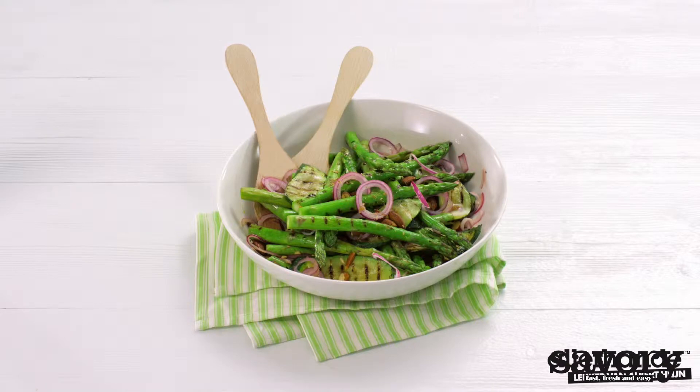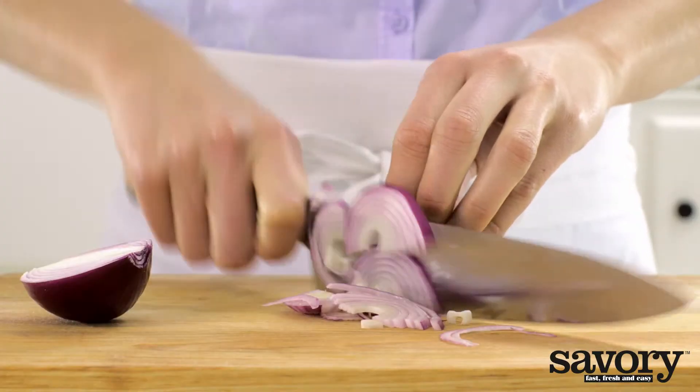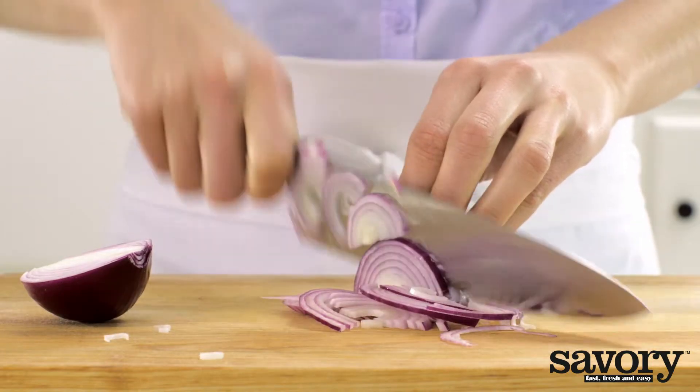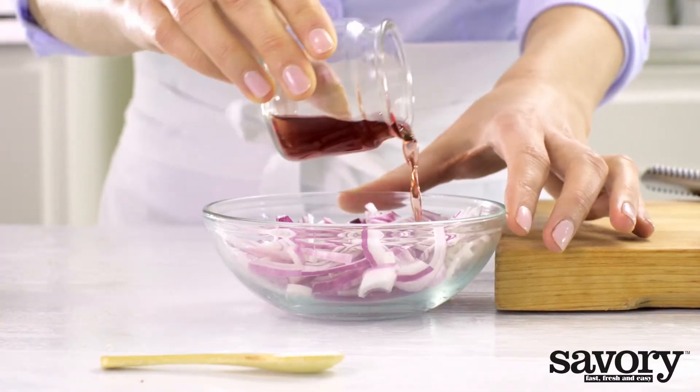Everyone will love this grilled asparagus and zucchini salad made the savory way. Halve the onion and thinly slice, transfer to a bowl, and toss with the vinegar and salt.